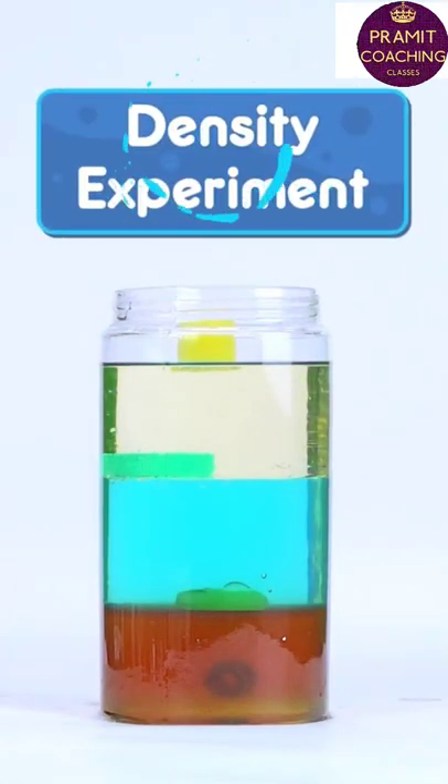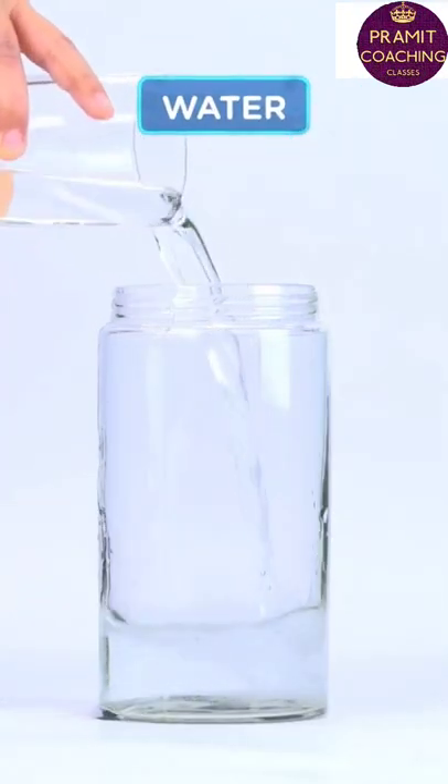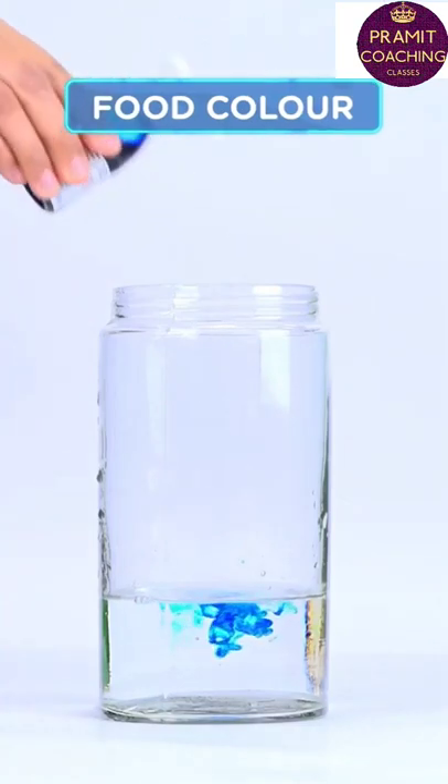Here is a cool density experiment you can try at home. It's simple. Take some water in a beaker and mix some food colour for better visibility.